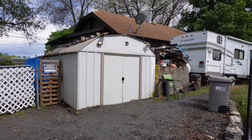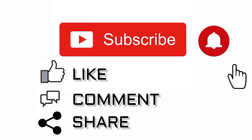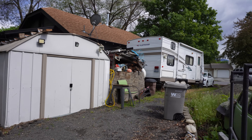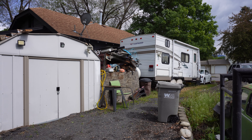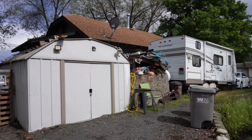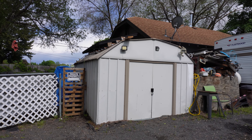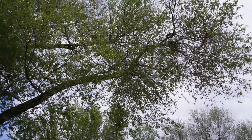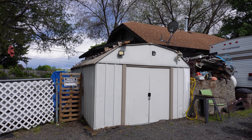Hey YouTube, thanks for watching Junkworks Garage. As you can see, I got my metal shed here and my temporary shed there, which unfortunately became not so temporary — been there several years. A couple years ago it tangled with that tree right there and lost, and ever since it has not been waterproof.